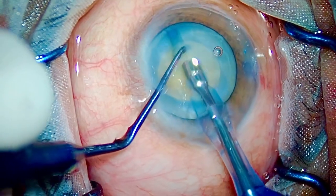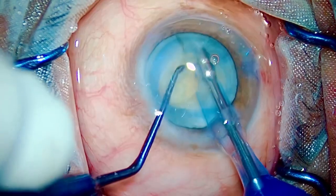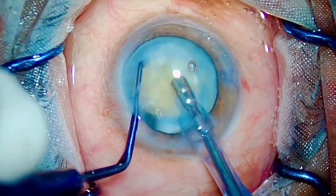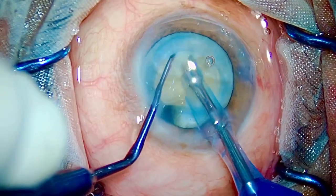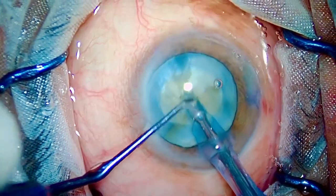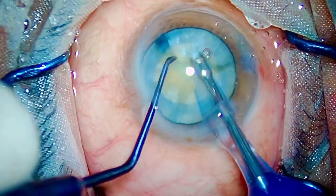Separating the pieces, dialing the nucleus — FACO position three, FACO position two and chop. Just repeat the drill: FACO position three, going in, FACO position two, holding the nucleus and chop, then separate the pieces. Holding the endo-nucleus, trying to separate it — FACO position three, two, split, chop.